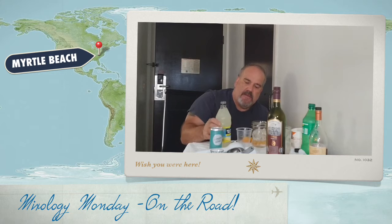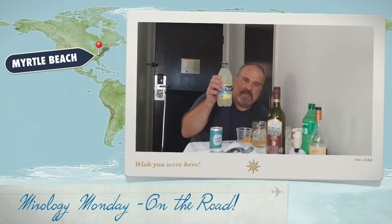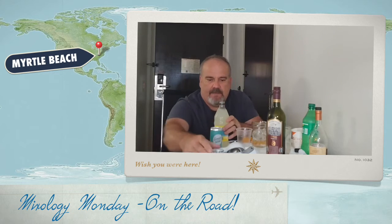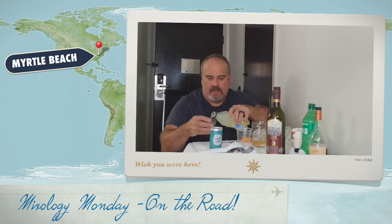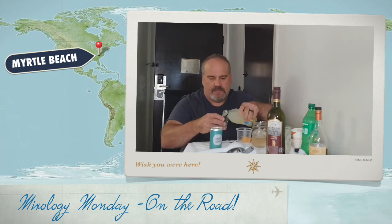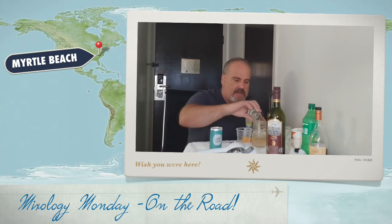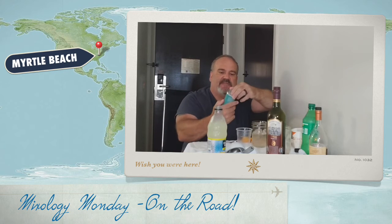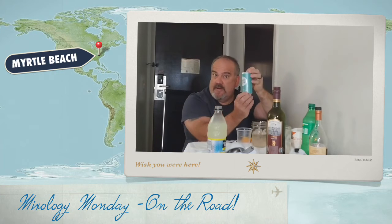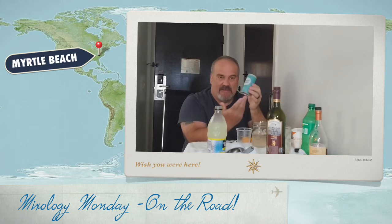Then we're going to add to that. Normally you'd put in lemon juice and a little simple syrup, but I've decided we're going to go with a little Minute Maid lemonade — you can use any lemonade. We're going to do two ounces of that. And I've got some fancy sparkling wine right here; you can use any sparkling wine — I just have these little cans that are easy to travel with.